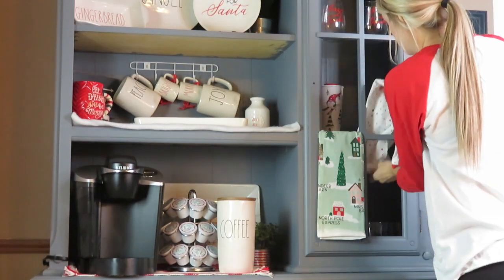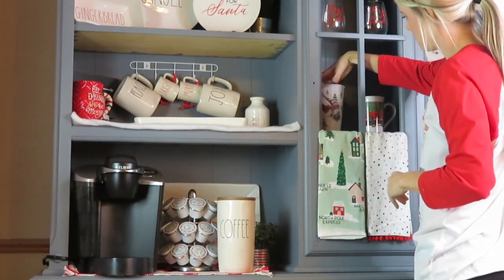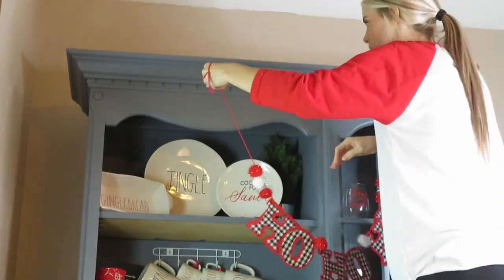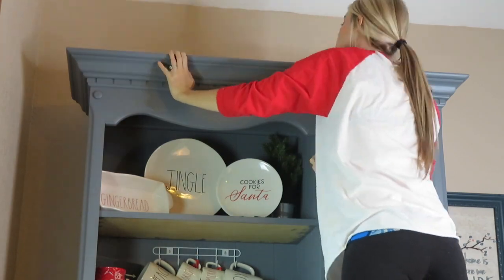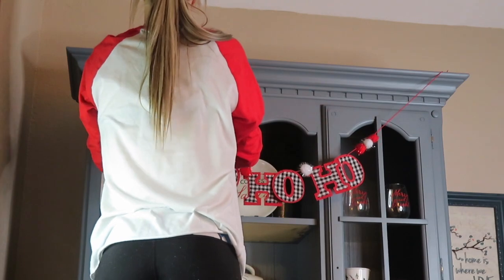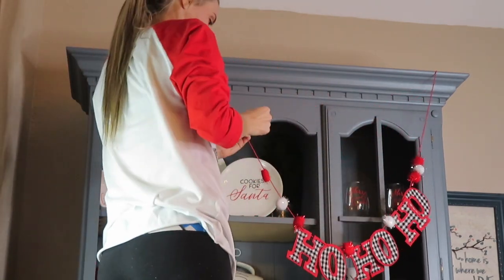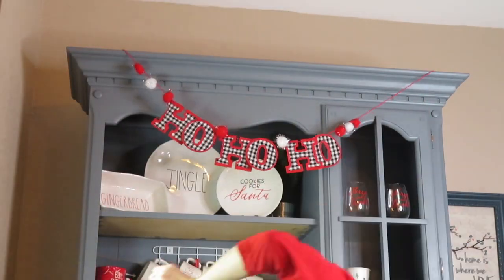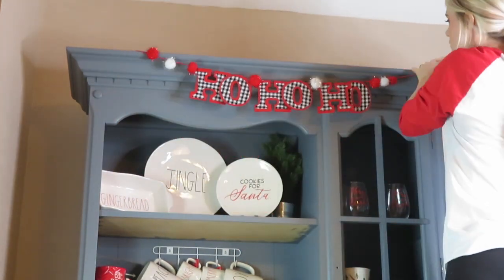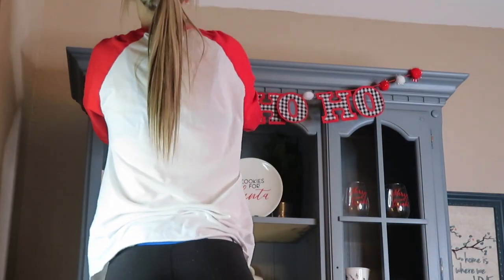If you guys have been keeping up with my Target dollar spot hauls, the towels were so expensive this year, but this set right here was just so darn cute I couldn't leave it at the store. I want to say they were five dollars. I also bought this incredibly cute garland that says 'Ho Ho Ho' and it has the black and white buffalo check. I got this at Dollar General — I want to say it was two dollars — but it just matched the Ray Dunn and everything on my coffee bar perfectly.